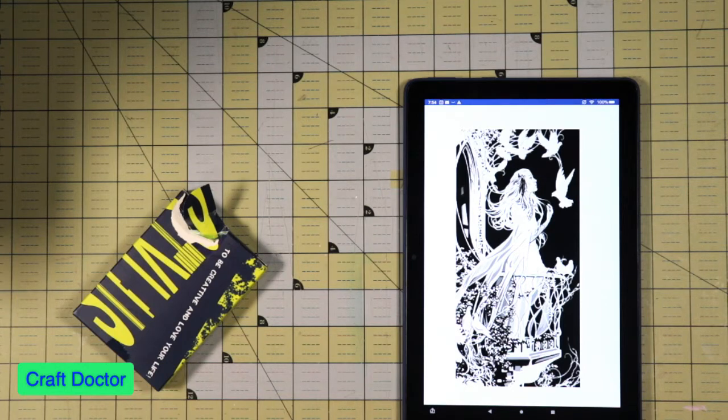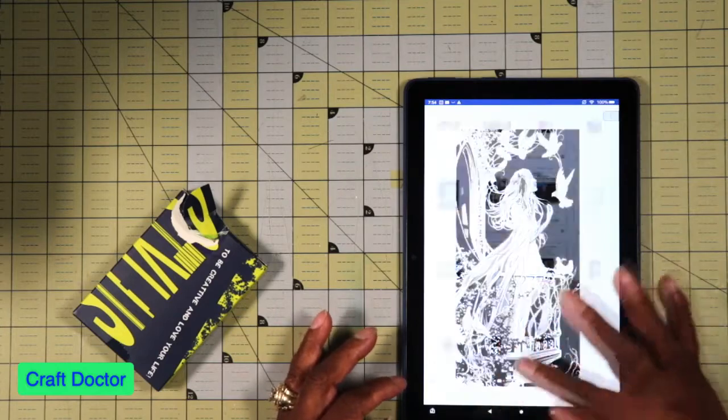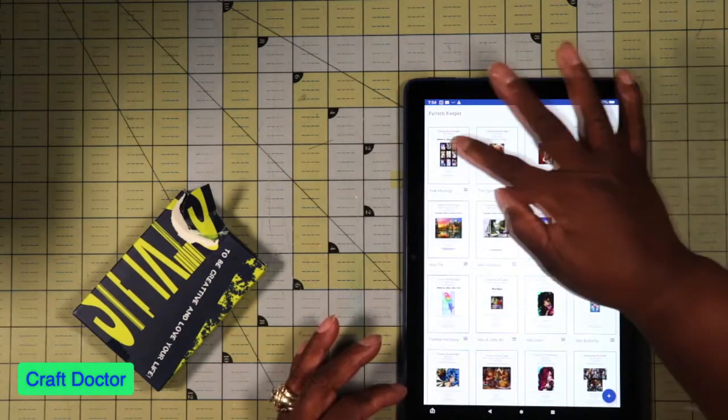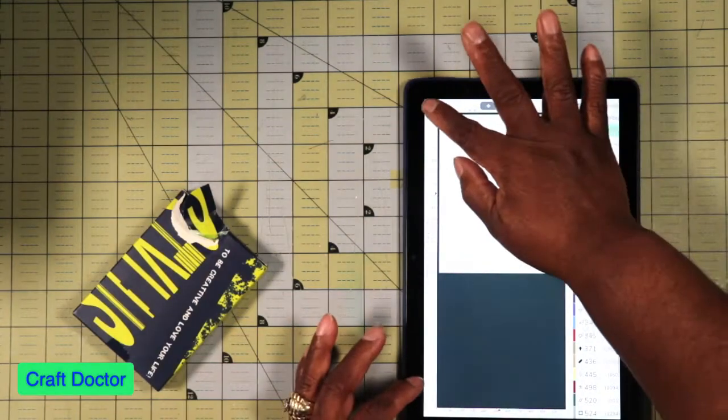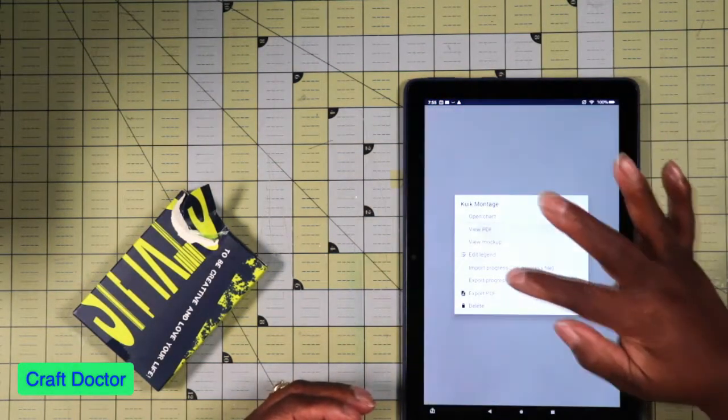I imagine once she reads my email she'll tell me they're going to send me the 14,000-something 5200s when the new canvas comes in. It's so sad because I really wanted to get started on this — this was the first Heaven and Earth that I purchased drills for. The other one I purchased drills for is this big, gigantic canvas. Let me show you how big it is.